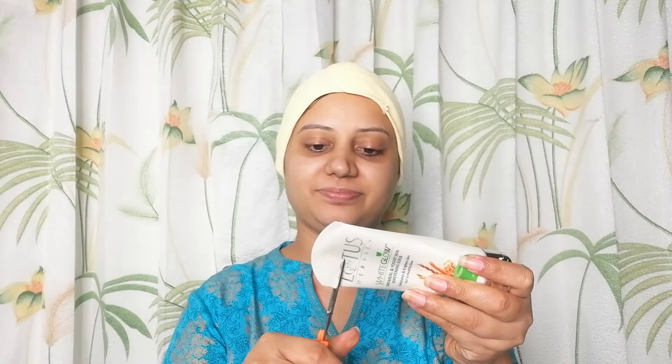It is very affordable. After this, I will use a scrub — this is Lotus Herbal's White Glow Scrub. It will come out easily. As you can see, my tube is almost finished, but I have one option: I will remove the product from it.